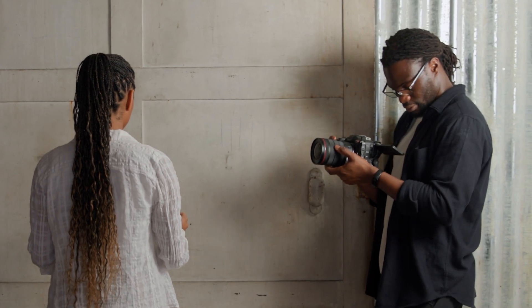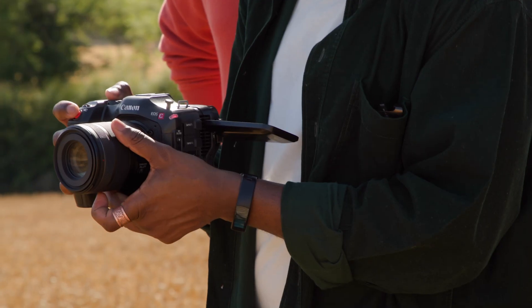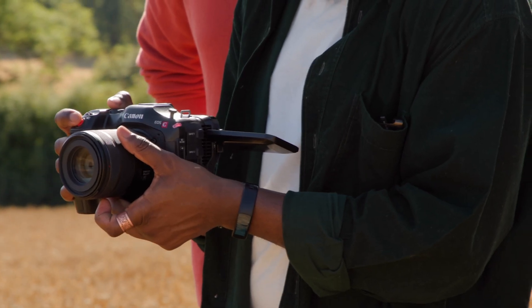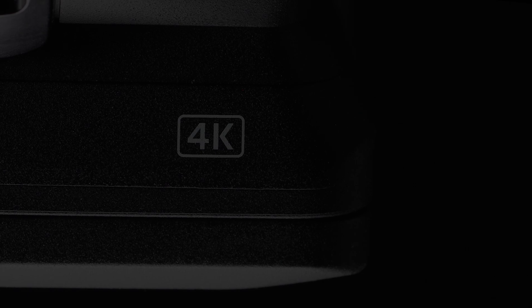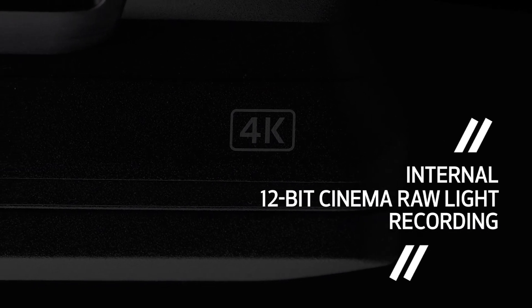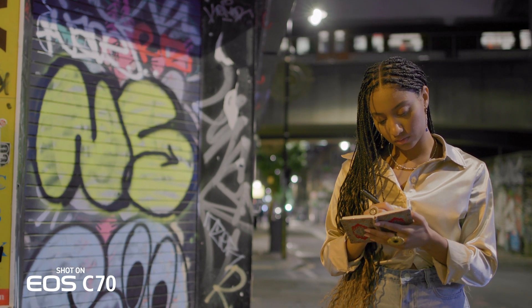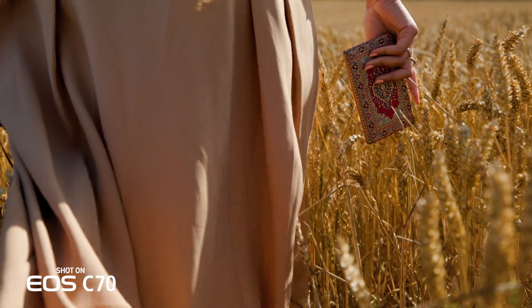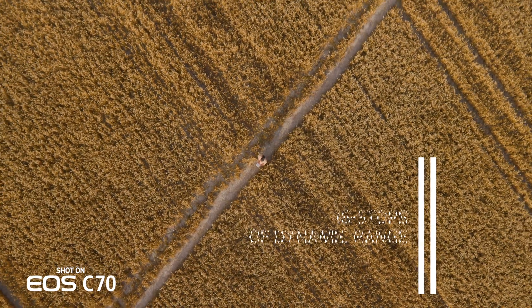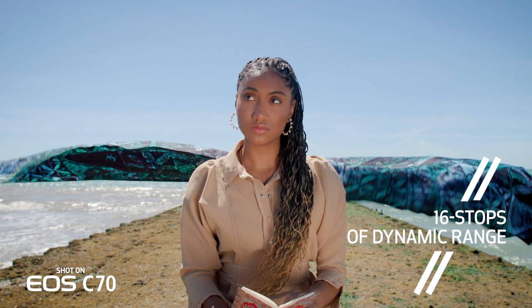The addition of Canon Cinema RAW Light greatly enhances the recording capabilities of the already powerful EOS C70. This compact cinema camera can now capture 12-bit Cinema RAW Light internally to compatible SD cards. Cinema RAW Light enables capturing the widest dynamic range from the dual gain output sensor — up to 16 stops — and allows the most flexibility for post-production grading.